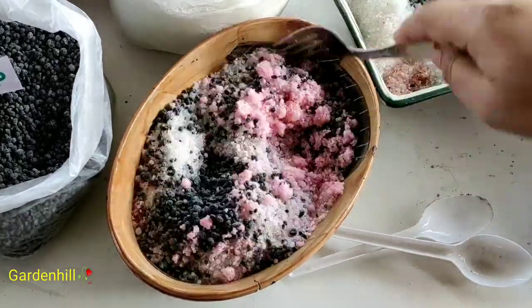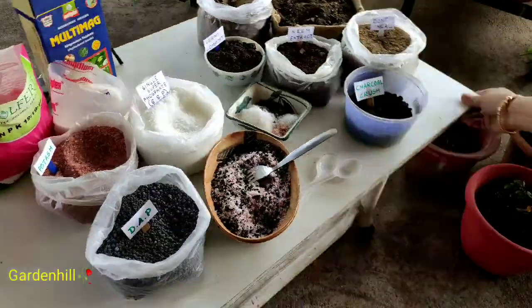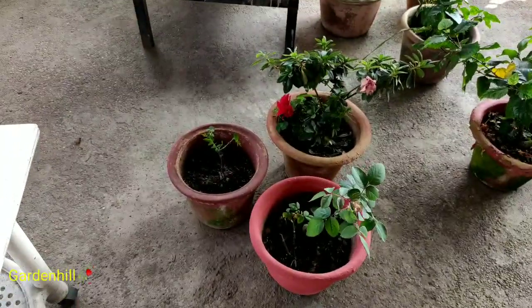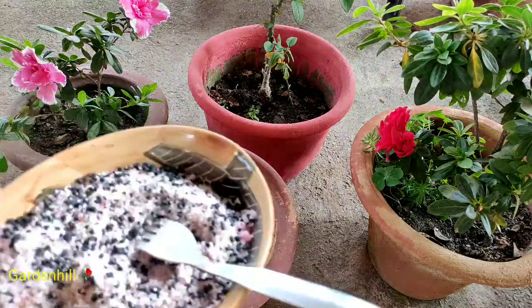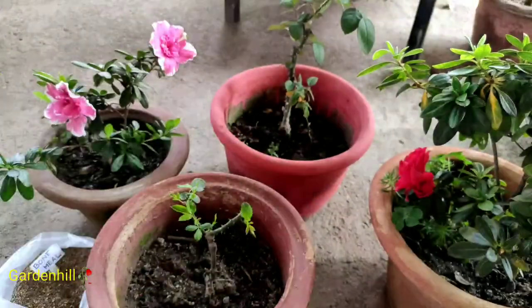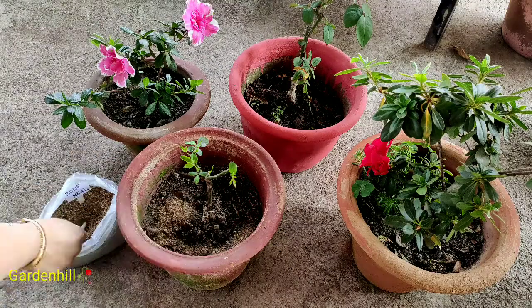Take your time and mix the mixture very well. Here all the pots are 12-inch size. We will add one spoon to each pot. For the rose plant, we will also add two spoons of bone meal. Always add the fertilizer on the boundary wall of the pot, not at the center — that is, away from the main root.